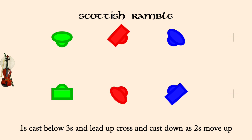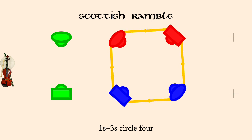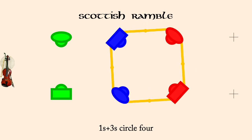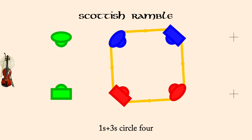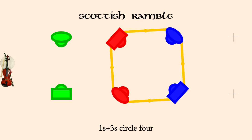Ones in threes circle. Ones and twos, rights and lefts.